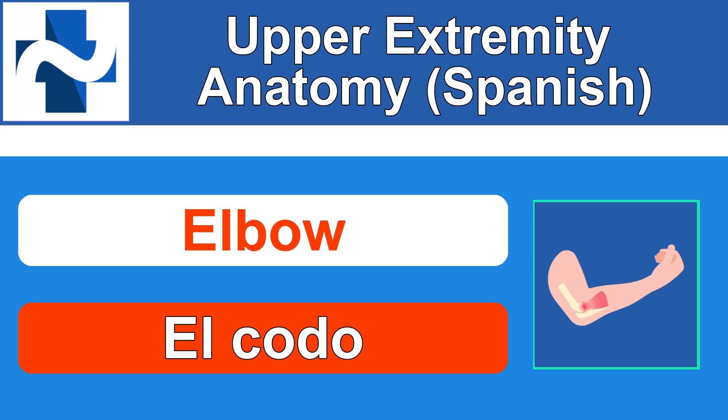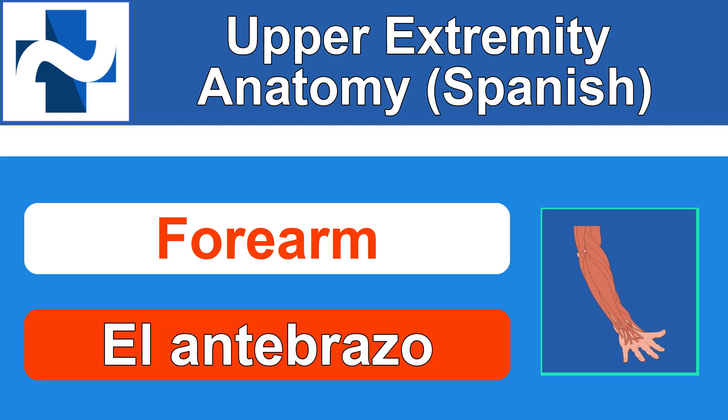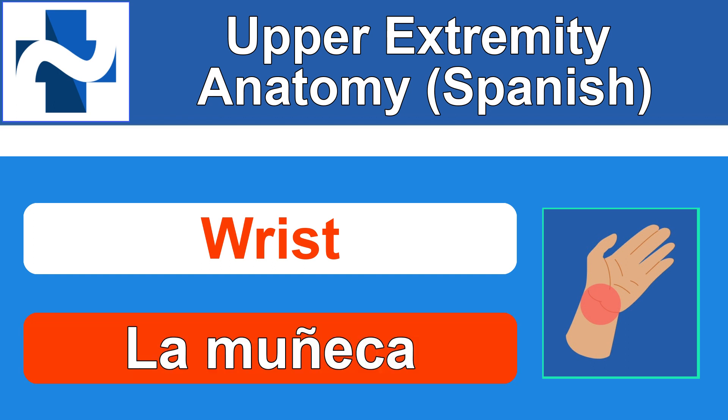Alright, so the next term is forearm. El antebrazo. El antebrazo. Wrist. How do you say wrist in Spanish? La muñeca. La muñeca. And muñeca also means doll — in case that ever comes up in conversation, it's also the word for doll.